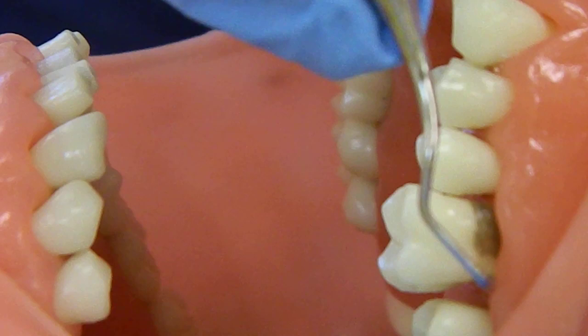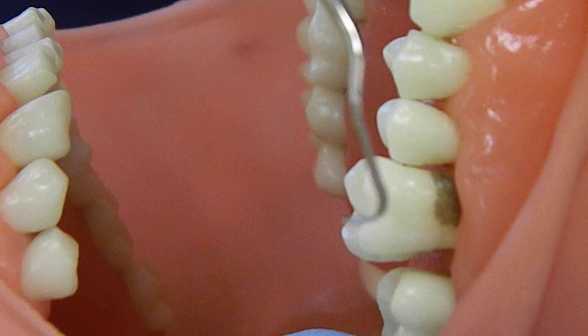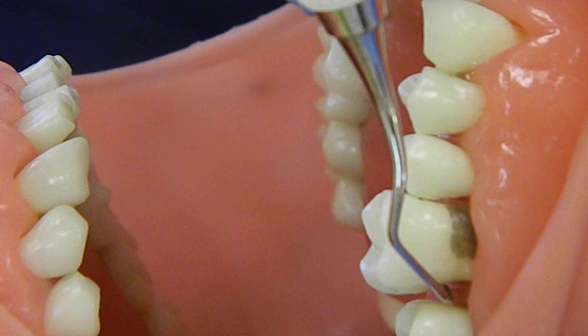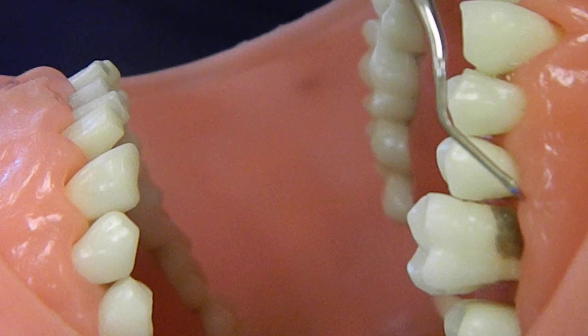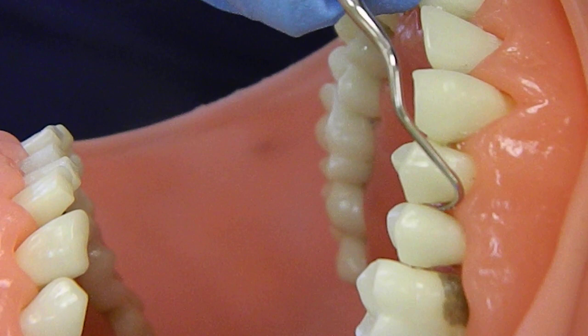We're going to hug that tooth, drop the instrument, and stand up using the paralleling technique. We're going to make sure we have the right end first — that's parallel, this is not, so I know I have the correct end. We're going to drop the blade, hug the corner of the tooth, insert, and just walk into the distal, using only firm lateral pressure if you feel something that you need to remove. Next tooth: drop, insert, stand up, and walk into the distal. That's all you do for this instrument — just the distal surface — so it goes really quickly.